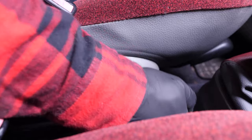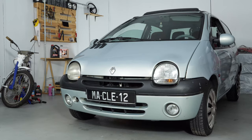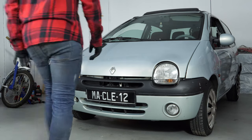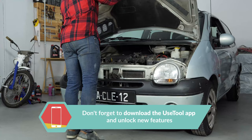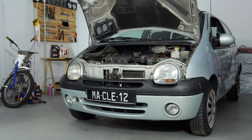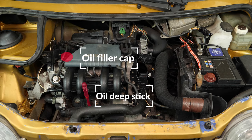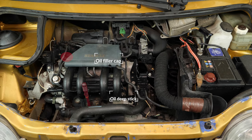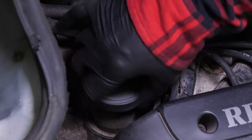Turn off the ignition. Pull up the handbrake. Pull on the bonnet release lever and open the bonnet. Open the oil fill plug — this will increase the oil flow when performing an oil change.